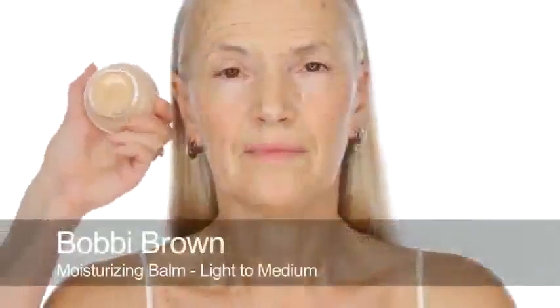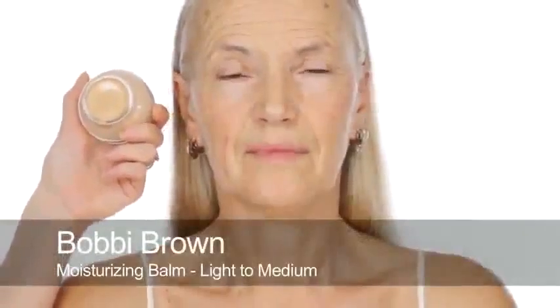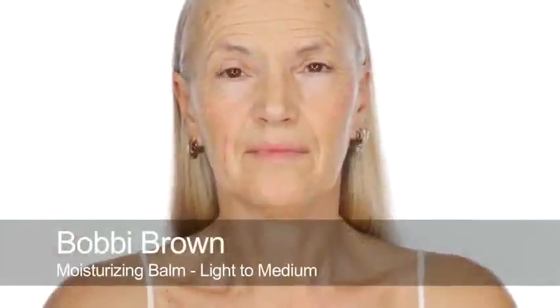I have a gorgeous model today called Yvonne and she's beautiful, so I hope you like it. I'm going to start by using Bobbi Brown Tinted Moisturising Balm - this is light to medium - and the reason I'm going to use this is because it doesn't stick in any lines that you may have.